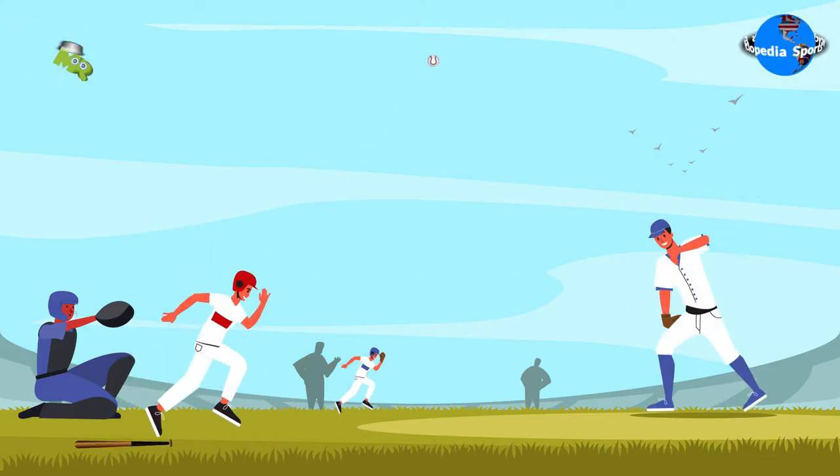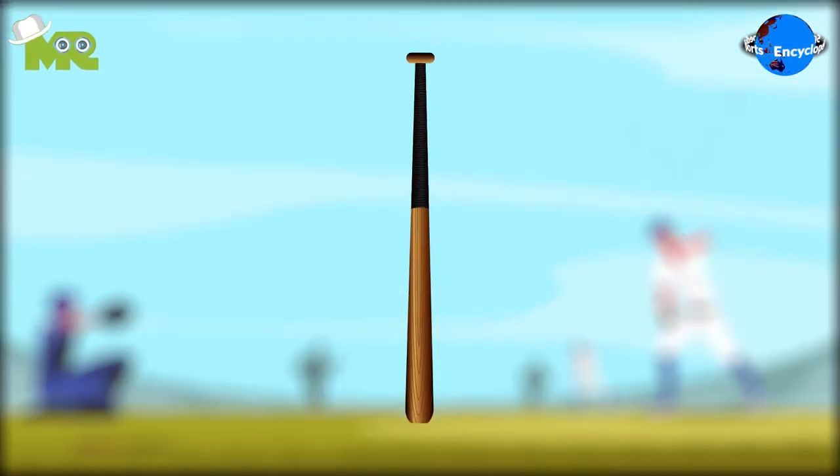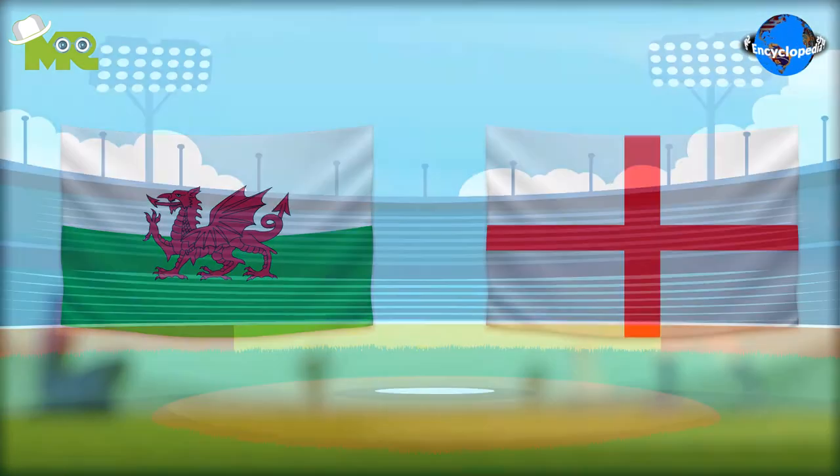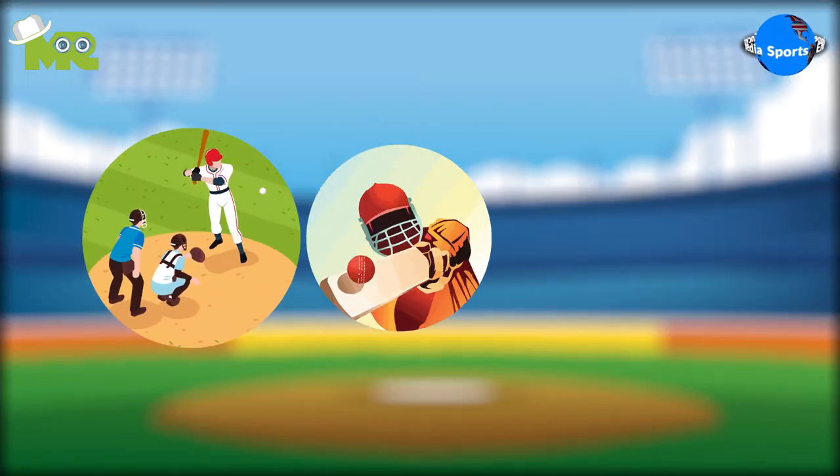British Baseball, also known as Welsh Baseball, is a popular bat and ball game. A game popular in Wales and England. The game is similar to regular baseball, cricket, and rounders.